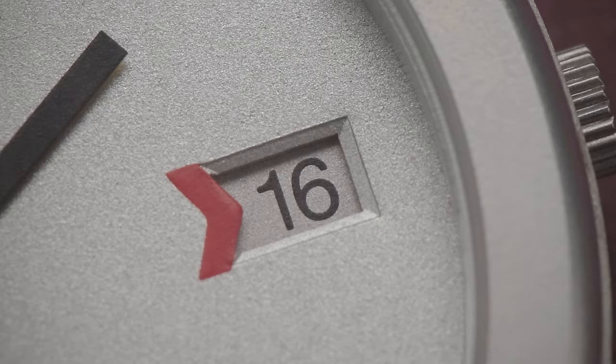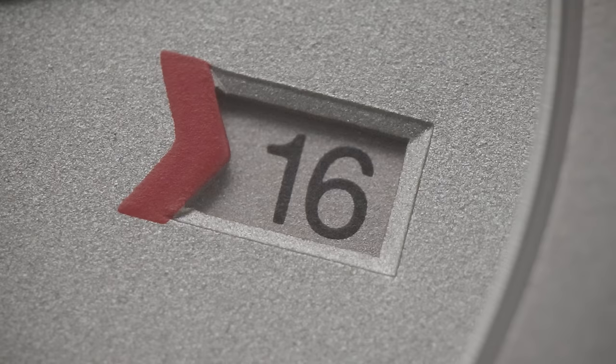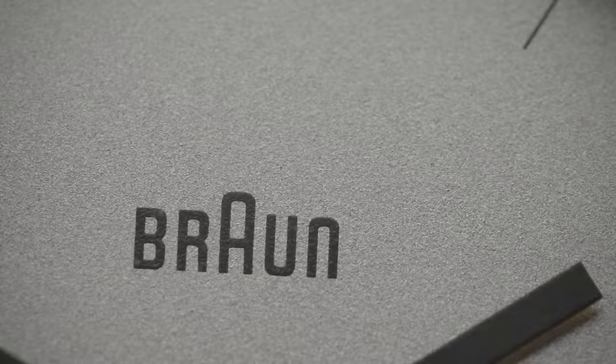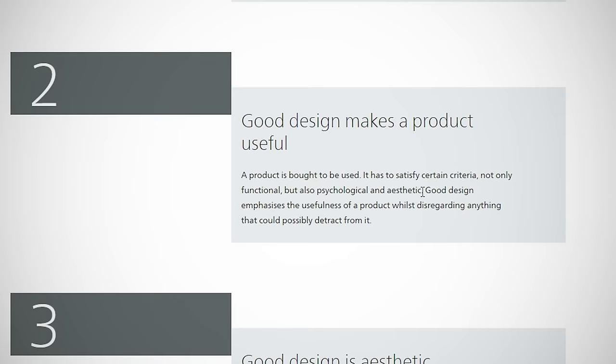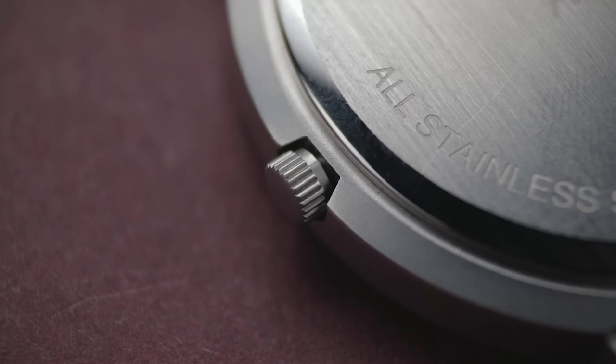When you look closer, you'll notice that the date window is faceted and there's a red chevron to aid visibility. But other than that, the dial doesn't exude the sense of quality you might expect when spending this much money on a wristwatch. The hands, while very legible, do look cheap, and everything else is just inked onto the surface. Additionally, one of the design principles mentioned involved making the product more useful. However, this watch features no luminescence, rendering it absolutely useless in the dark. That, paired with the lack of water resistance, highlights that these principles are likely somewhat of a gimmick when applied to wristwatches.